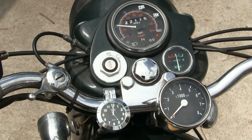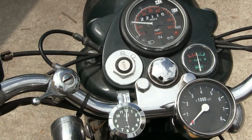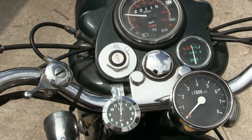Pretty cool. And that's $17.99 on Banggood.com with free shipping from China. It takes a couple weeks to get here, but it's $17.99.